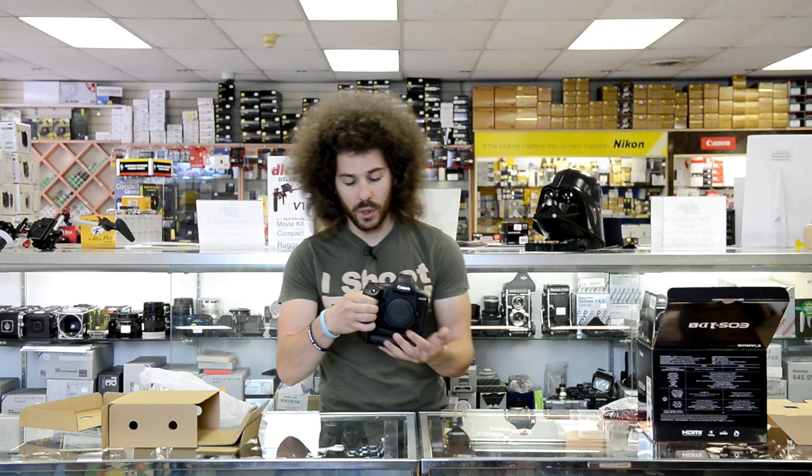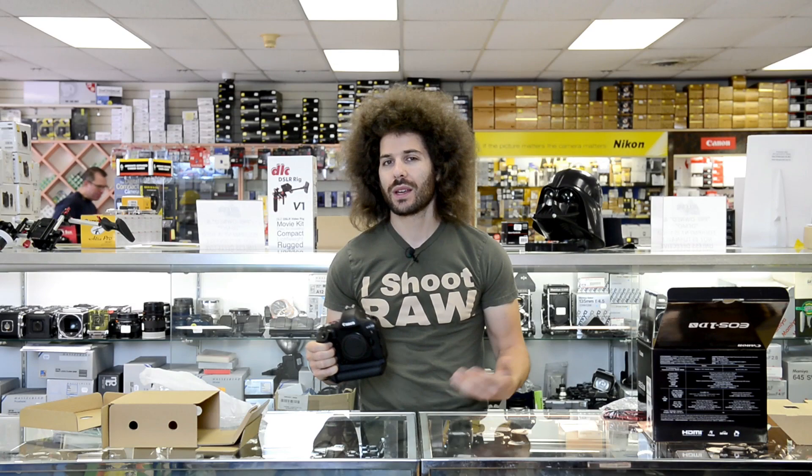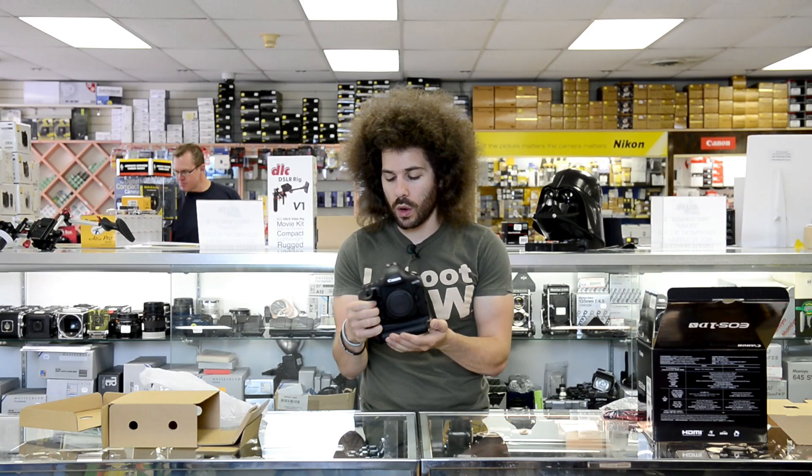But this is about the 1DX. Feels good in the hands, it is heavy, but when you use pro cameras you know you're buying something heavy. So let's hear what FroVator has to say, and then we will get out of here from Alan's Camera.